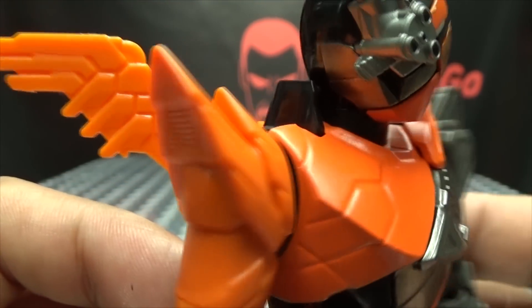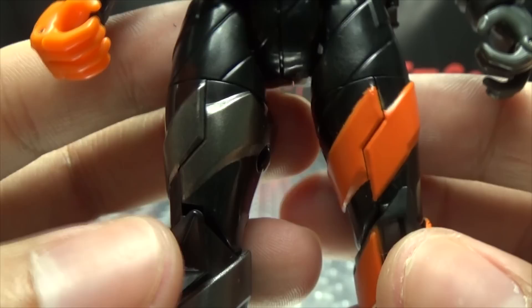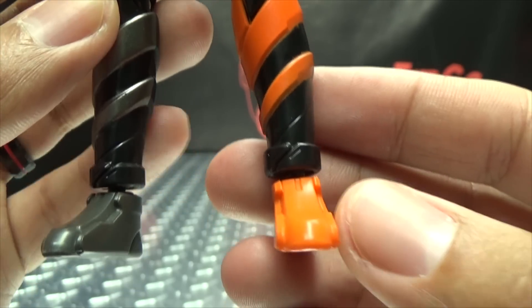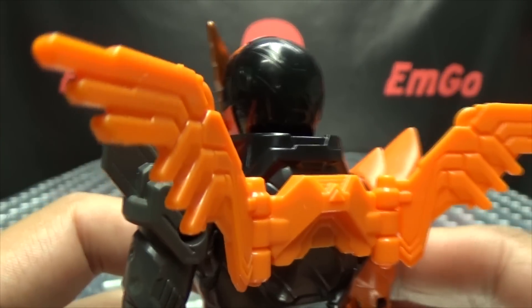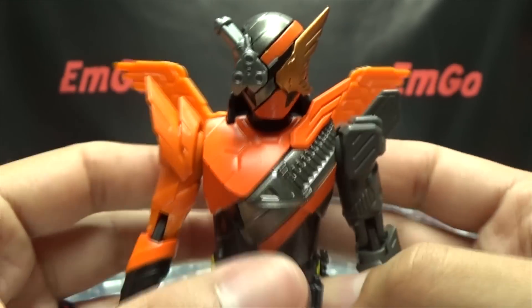On the Hawk side, there are little feathery details going on on the shoulder pad — looks quite cool. Going down the legs, you've got that gunmetal gray and that orange. On the back, there's not a whole lot going on except for his wings — he does have wings, just cast in orange plastic. A good amount of detail there.